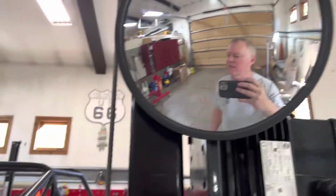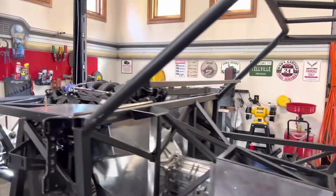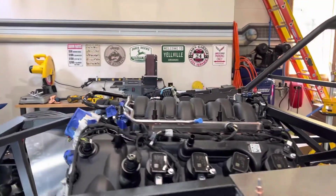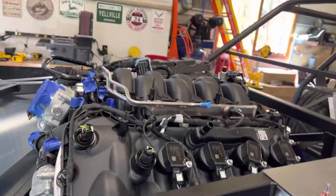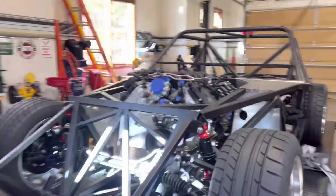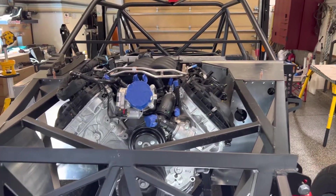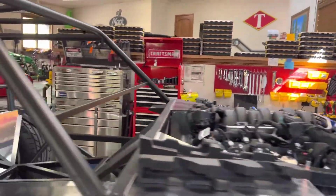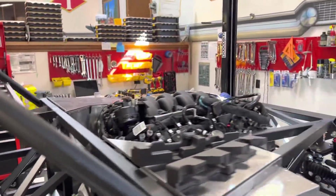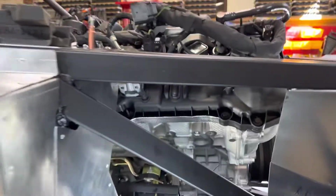Engine's in — as I said it would be in the next video — not without a few little hiccups. The brackets, the coyote engine lift brackets, wouldn't clear this rail right here. It went down and got right there, and that was as far as it would go — lacked about an inch and a half of dropping all the way down onto the mount. So I ended up having to put a jack under the engine with some two-by-fours to support it, then tied a strap from the roll cage to the tail of the transmission. Supported the engine that way, took the hoist out, and lowered it back down with the jack. It's in — the transmission mount lined up good.